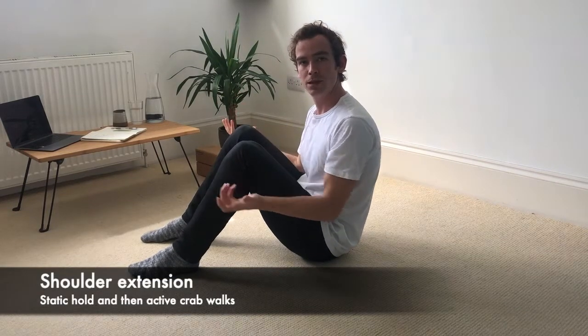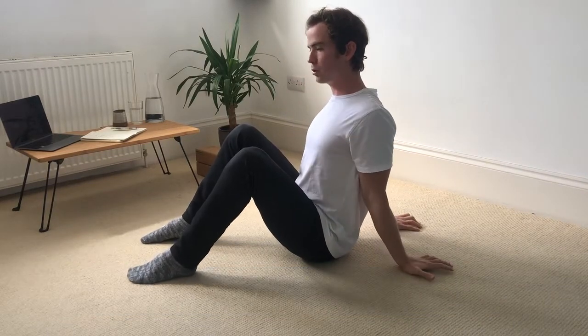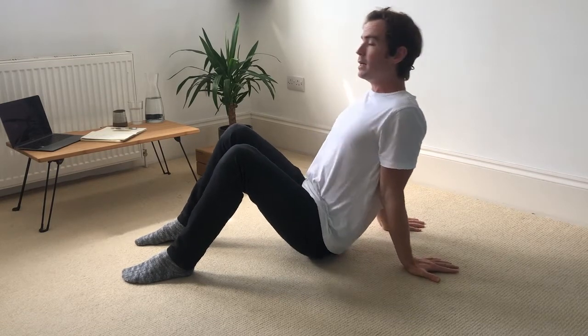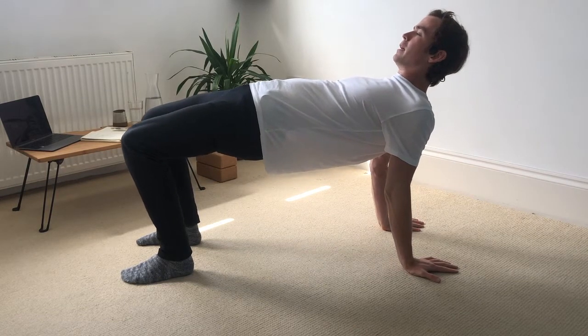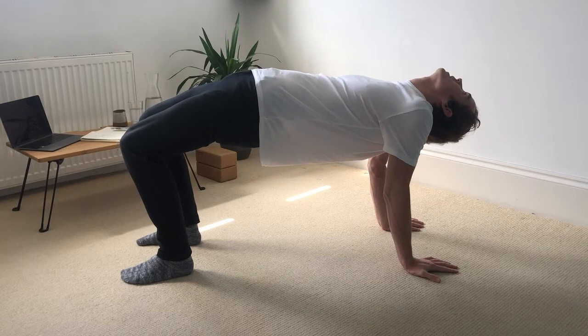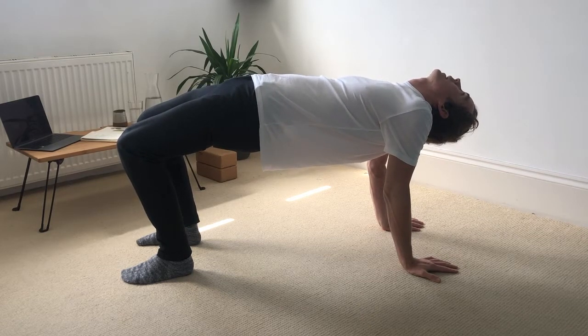We have two options for bench pose. Fingers point backwards, roll the shoulder blades down the back. Feet are roughly hip distance apart, knees in line with the feet. Lift the hips up, roll the shoulder blades down the back. If the neck is comfortable, you can drop the head back as well. Keep squeezing the glutes high and breathing, rolling the shoulder blades down the back.